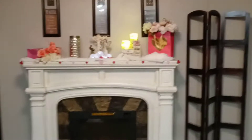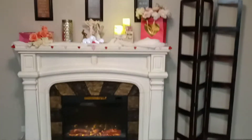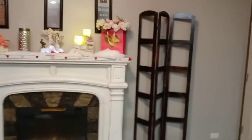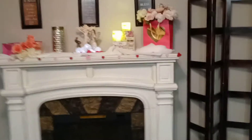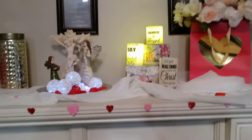Welcome back to my channel. I had promised you all that I would show you my Valentine's fireplace. I bought these bags from the Dollar Tree and these flowers, and I just used them as a vase. And then I have my candles here.